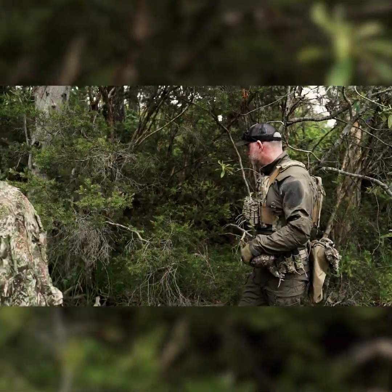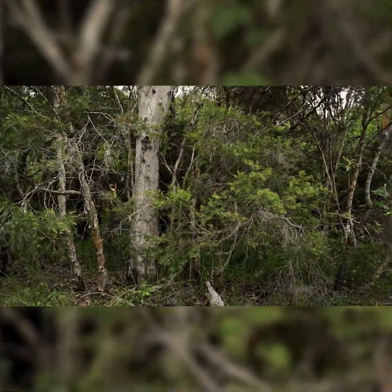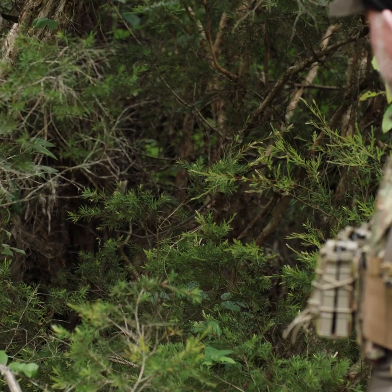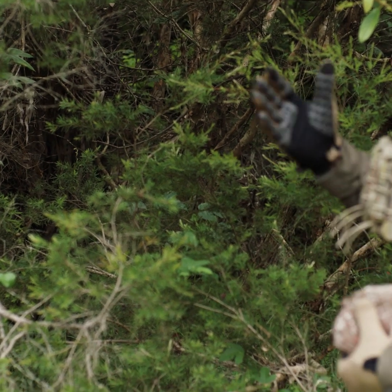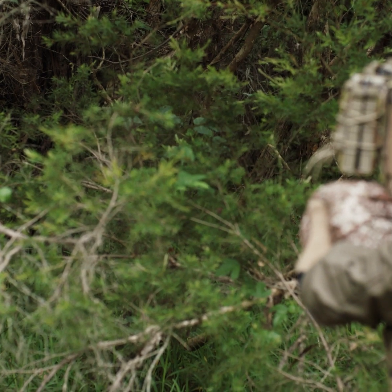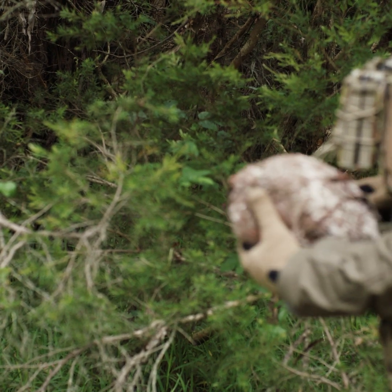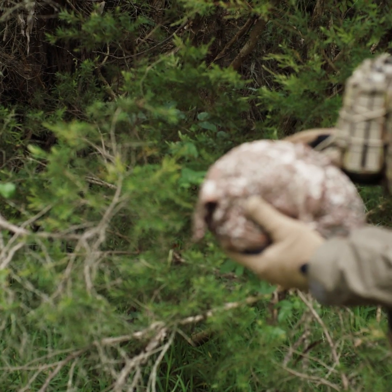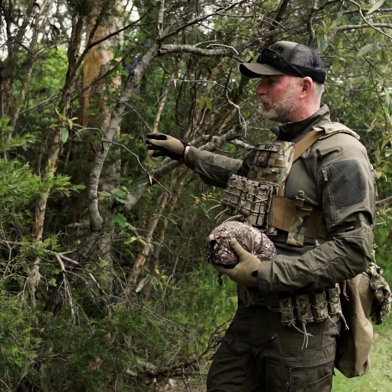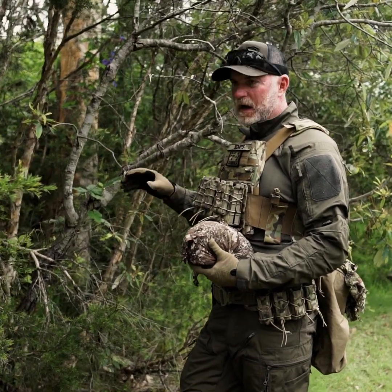Just head in there, mate. There's plenty of areas in there for Michael to actually silhouette himself. If you just go down, make sure you can keep eyes on us here so you're keeping some sort of relevance. The system itself blends in really well. It's a bit of a tough environment — we've got really green with some darker background, but the actual camouflage pattern itself is doing its job.